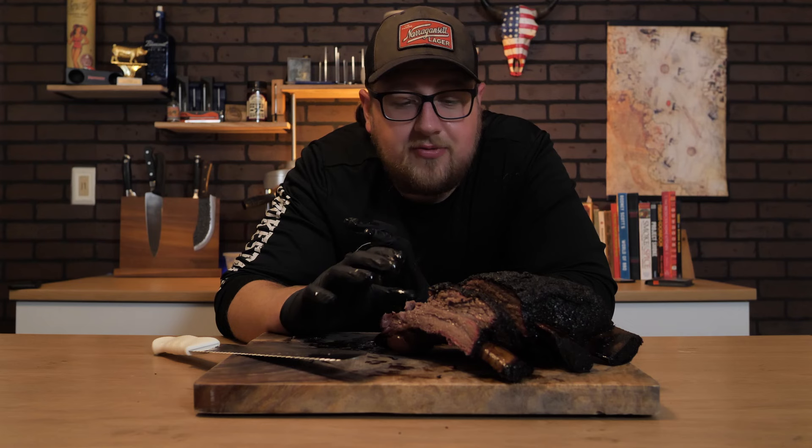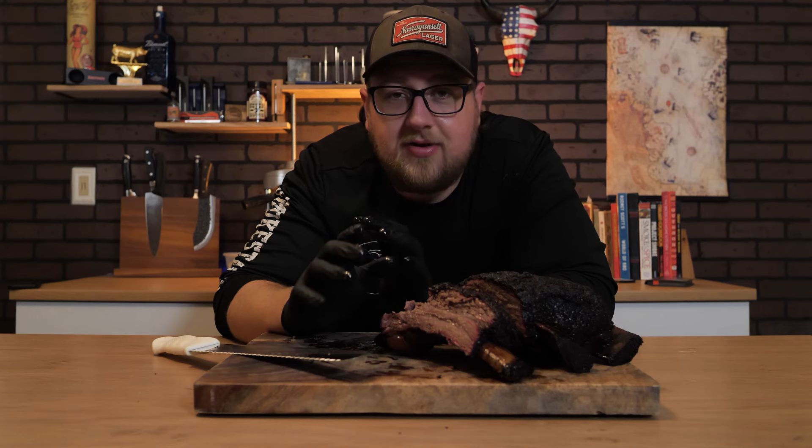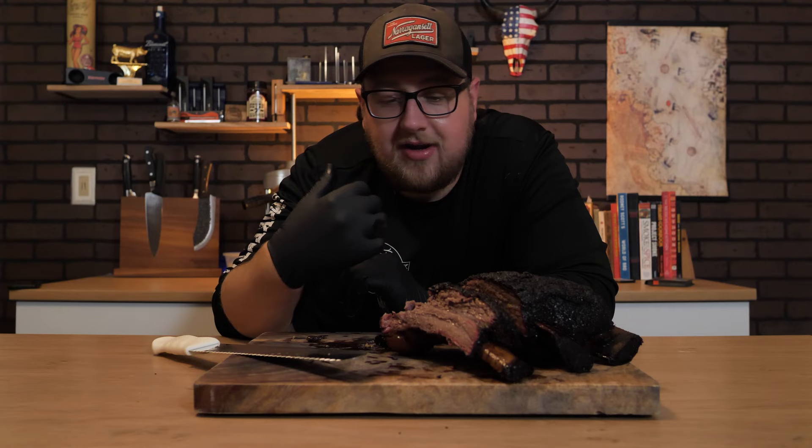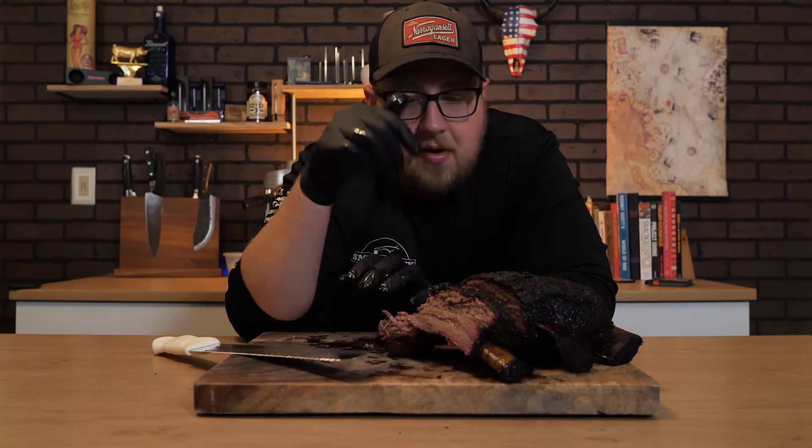If you want to know how to do the Goldie's brisket, which is just as good as these beef ribs, check out that video. And if you're looking to make some of that tallow check out this video over here. I hope you enjoyed the video — if you did make sure to give it a like, it really helps out the channel. If you are new you can subscribe. Most importantly, get out there and smoke something good. Amazing.